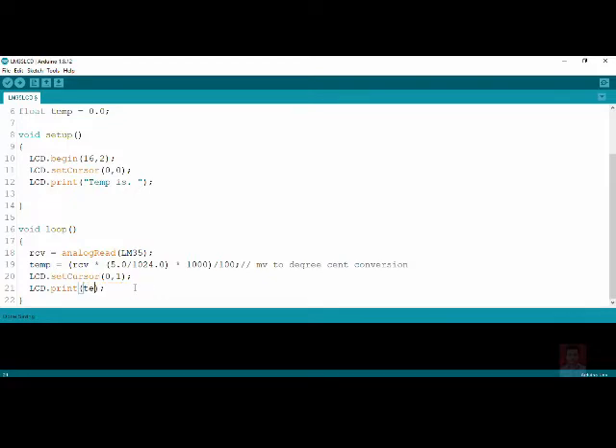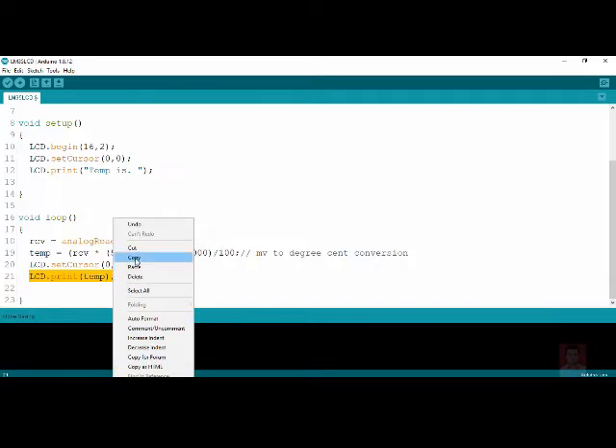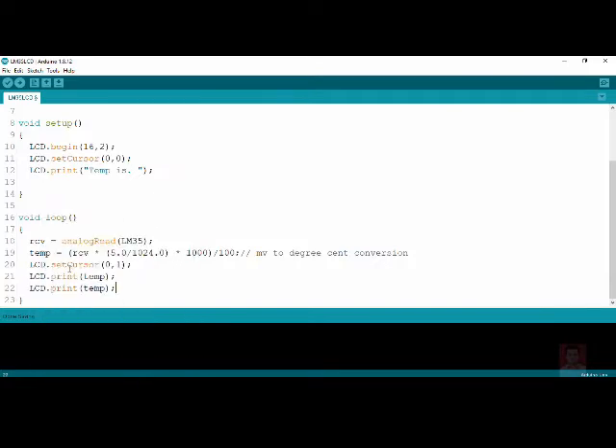I want to teach you how to write custom characters on the LCD. Once this is done, suppose we also want a degree symbol — since we don't have a degree symbol on the keyboard, I will teach you how to create it as a custom character. For now, as a placeholder, we will use a star and capital C in place of the degree symbol.